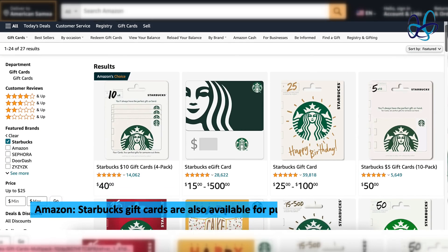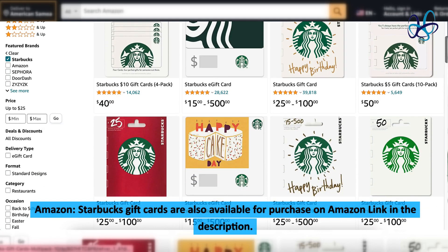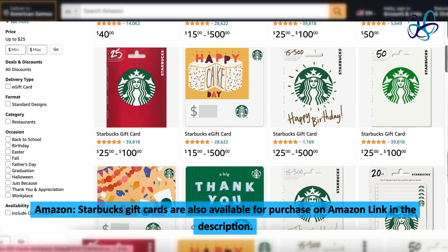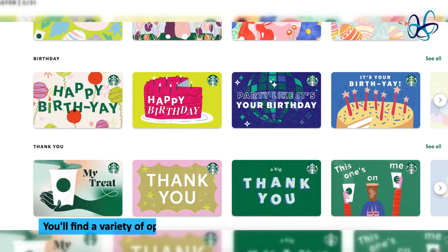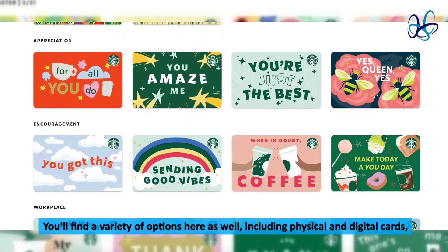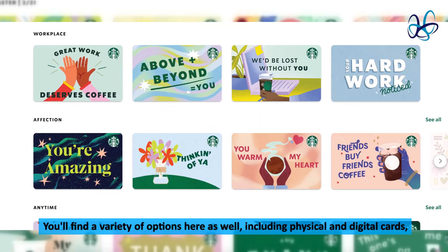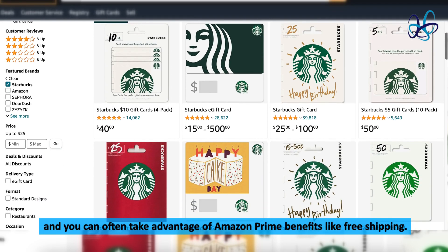Amazon. Starbucks gift cards are also available for purchase on Amazon — link in the description. You'll find a variety of options here as well, including physical and digital cards, and you can often take advantage of Amazon Prime benefits like free shipping.